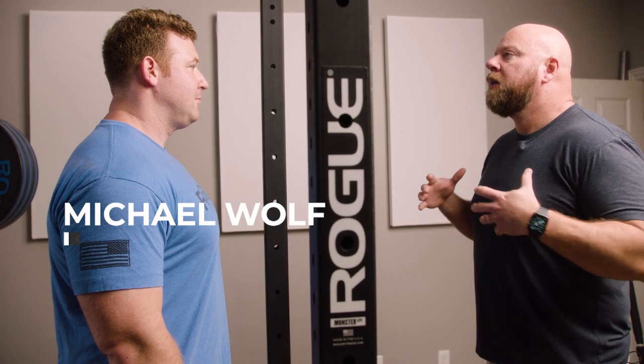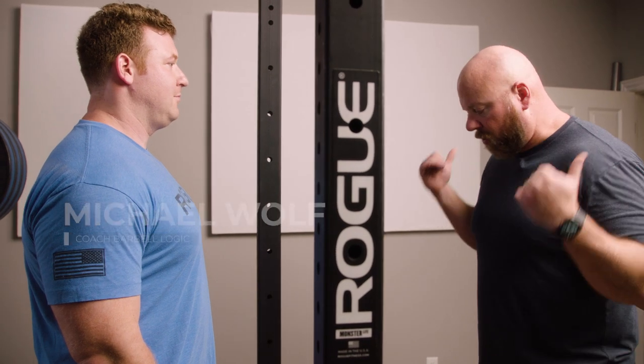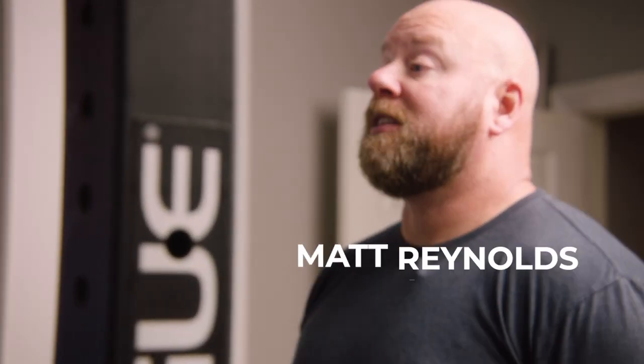We know when we get new clients, they often try to go too fast in the lifts. They get the bar on their back, it's heavy — like, I just want to get this thing over with.